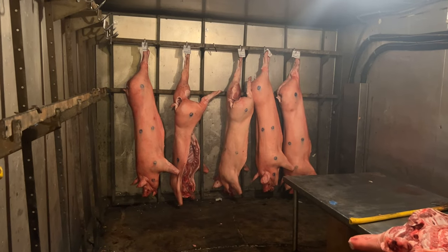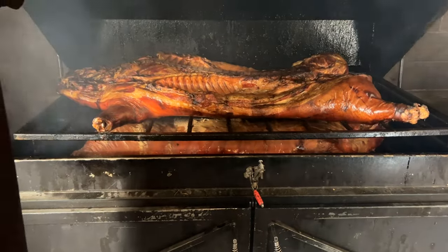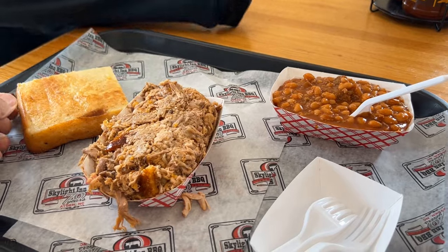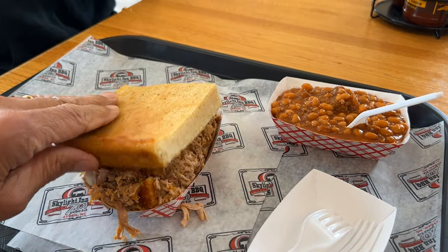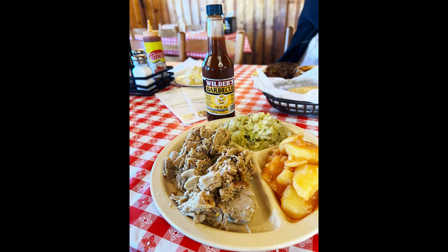Here are a few clips from that visit. What set Skylight ahead of the rest for me was they have cracklins in their pulled pork, which made it just awesome. Last week Morgan and I went to Wilbur's Barbecue, an old friend in Goldsboro, North Carolina, and I have to say it's my favorite right now. Best pulled pork I've ever had. Their pulled pork plate was $12.99 — so well seasoned, I just can't say enough. I can't wait to go back.